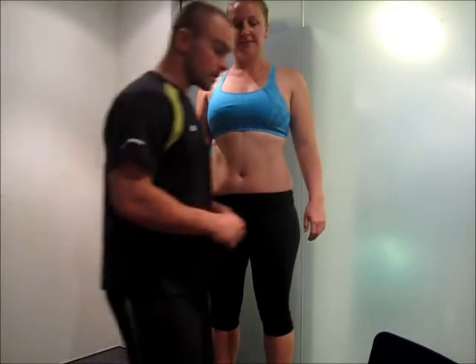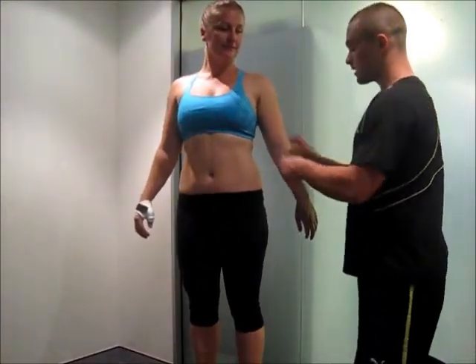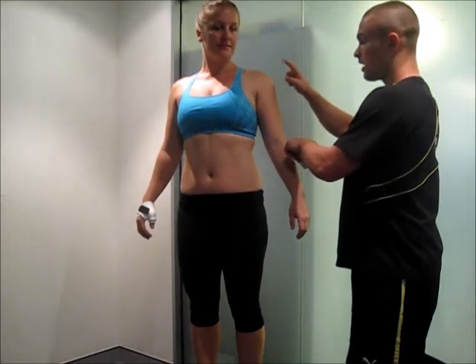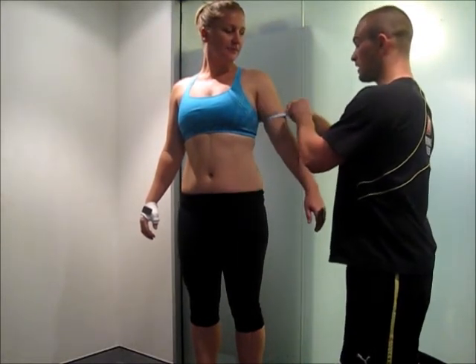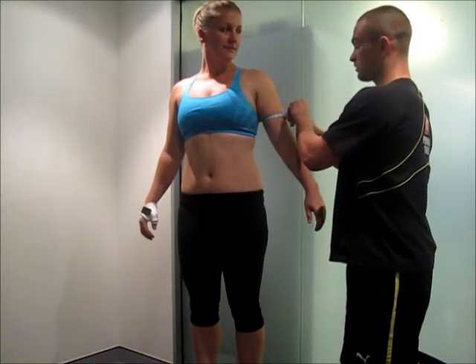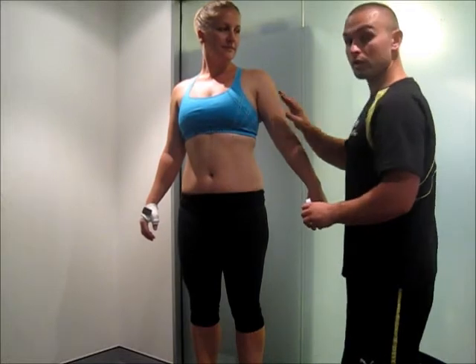The first measurement site we're going to do is arms. Nice and relaxed, I'm looking to go halfway between the shoulder and elbow. Bring it around and let it tighten off — left side and then right side.